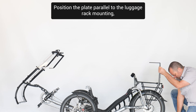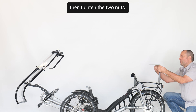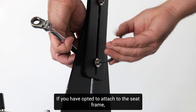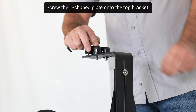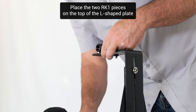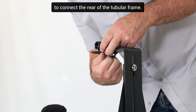Position the plate parallel to the luggage rack mounting, then tighten the two nuts. If you have opted to attach to the seat frame, attach the brackets to the horizontal tube behind the seat. Screw the L-shaped plate onto the top bracket. Place the two RK1 pieces on the top of the L-shaped plate to connect the rear of the tubular frame.